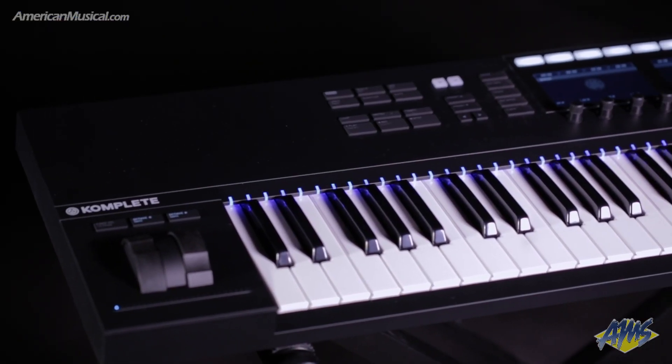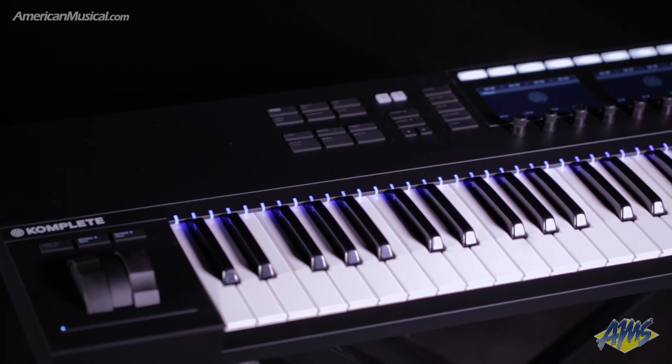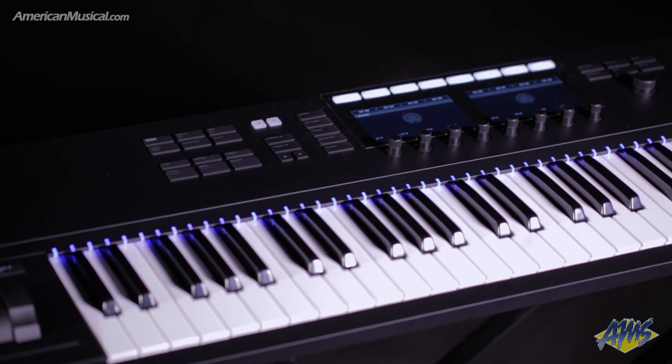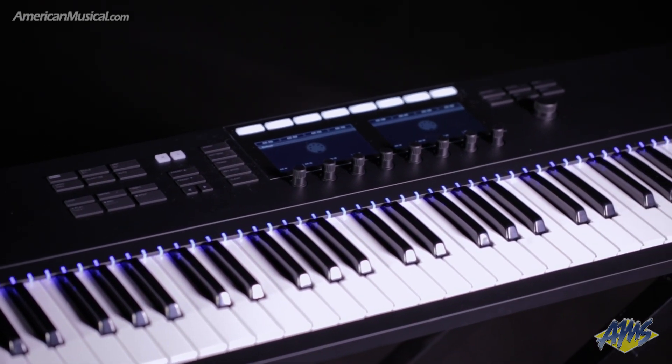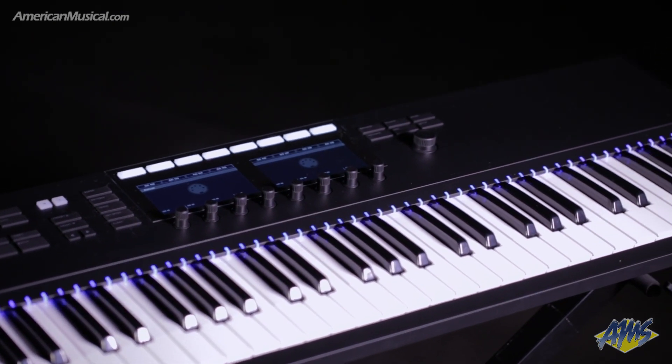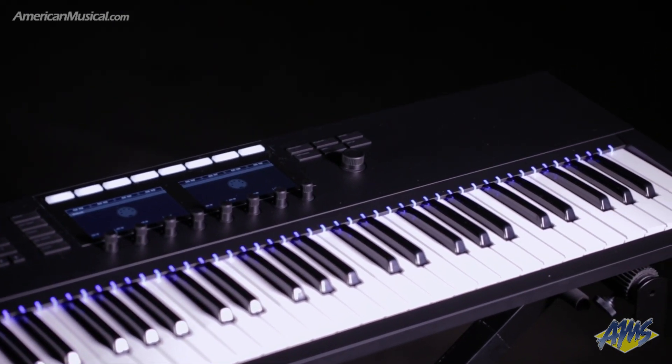The Native Instruments Complete Control S61 Mark II is a smart keyboard controller with a pro-grade 61-key semi-weighted FATAR keybed with aftertouch. Designed to provide an intuitive hands-on music-making experience, the S61 Mark II has a host of features and capabilities that make it an ideal centerpiece for studio and stage use. The S61 Mark II offers pre-mapped control over complete instruments as well as other NKS-compatible virtual instruments.